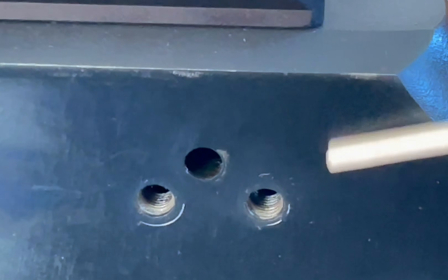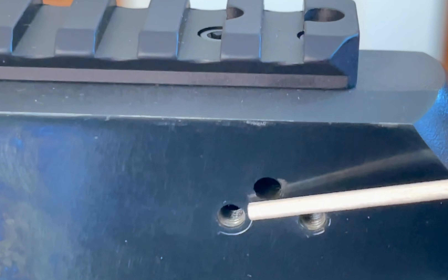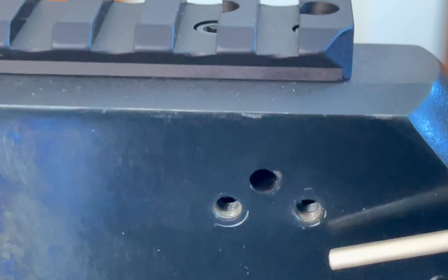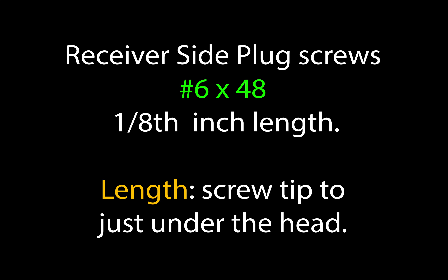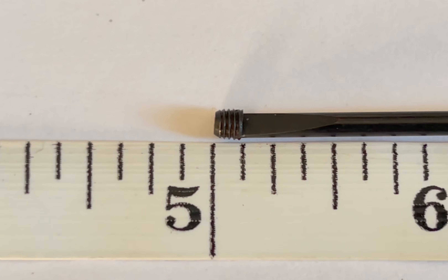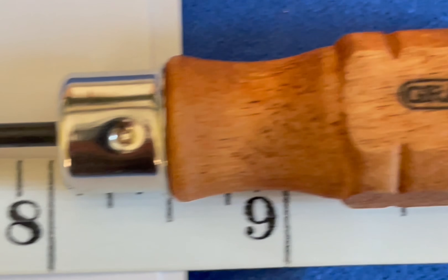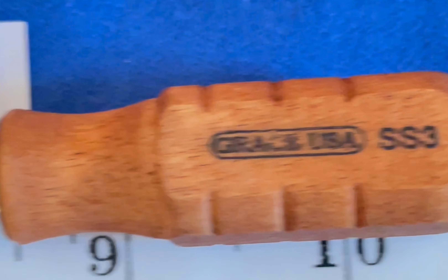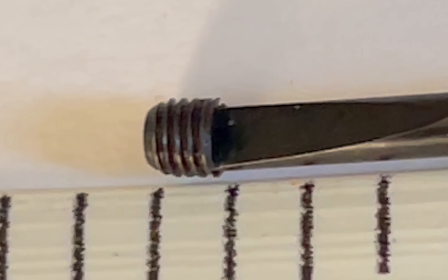On the side of the Marlin - this is a 336-30-30. These are the plug holes on the side of the receiver and as you can see there's threads on these two, and there's no threads here because this is where the ejector goes. Here's the plug screw itself on an inch ruler, and you're looking at a screwdriver that is the Grace USA SS3 - as you can see that fits right into the top of the crown of that plug almost perfectly.